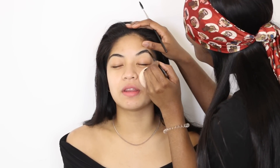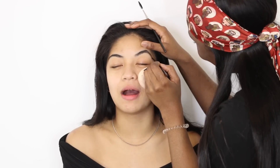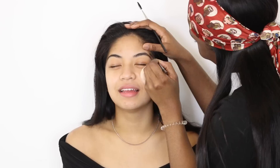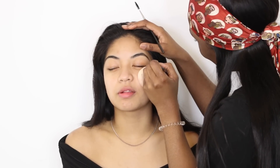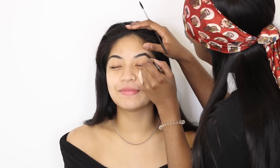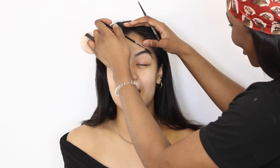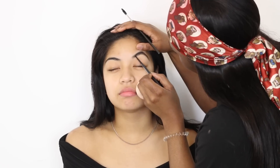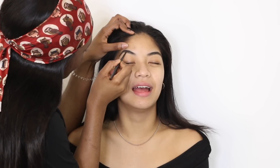I'm starting off with my spiked eyebrow pencil — this color is close to her eyebrow hairs — and I'm literally just filling in sparse areas. She doesn't really have a lot of sparse areas; her brows are really nicely shaped and quite full to begin with, so I didn't have a lot of work to do. Once I fill this in with my brow pencil, I'm gonna brush it through just to make sure all the pencil is distributed nicely into the brow so we don't have any block color.